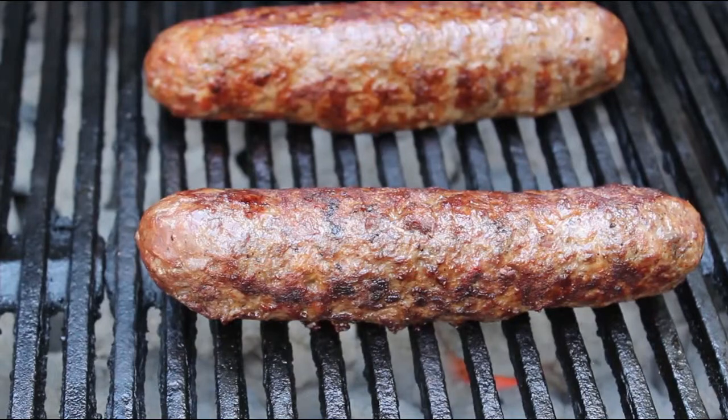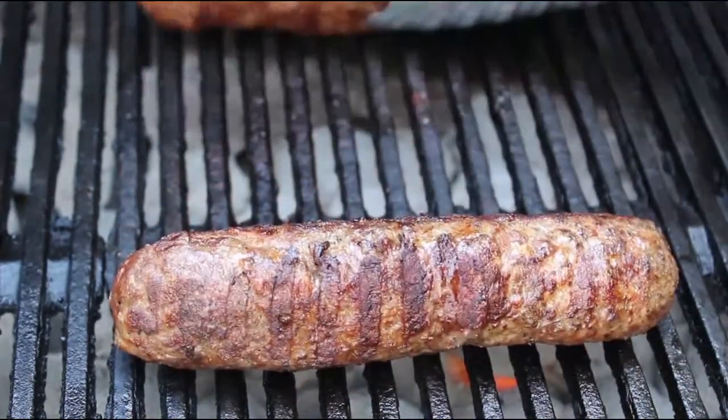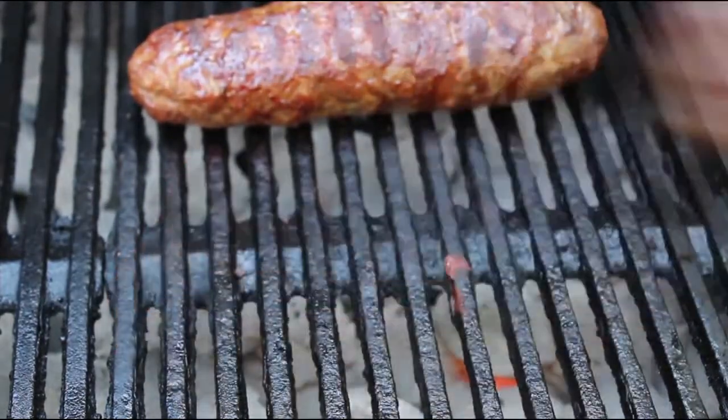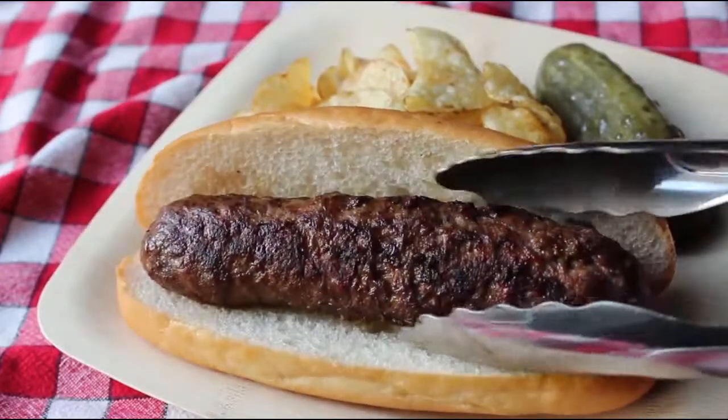Cook them through just like any kind of fresh sausage. I continued cooking mine until they looked gorgeous and I had determined they were cooked to an appropriate level of doneness. You can use a thermometer, but I just went by feel. At that point, pull these off the grill and hopefully insert them into a nice white soft hot dog bun — which yes, I should have toasted.